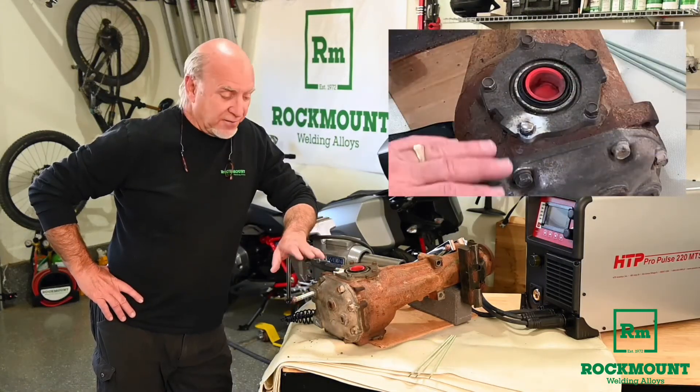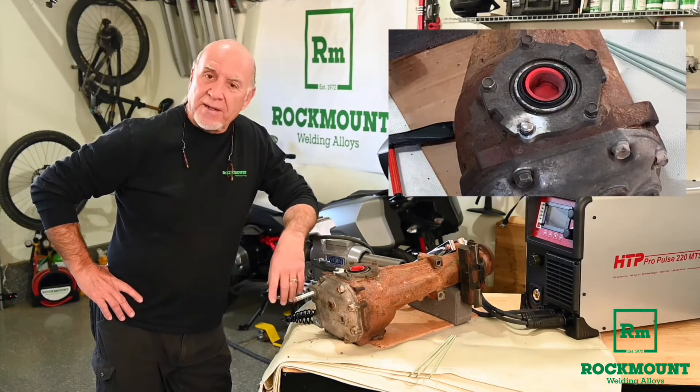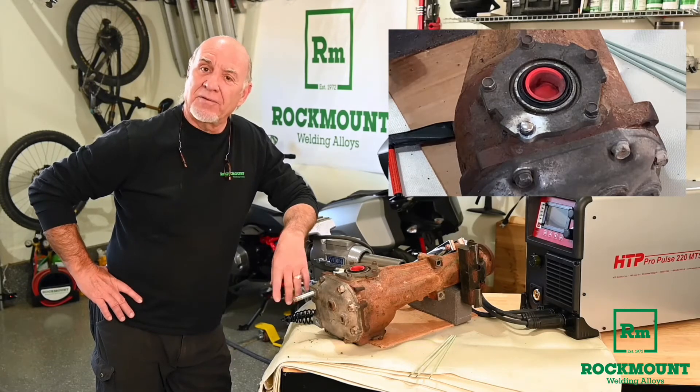Our Brutus A is nice and cool now and we're ready to turn this broken bolt out of this hole to save this housing.